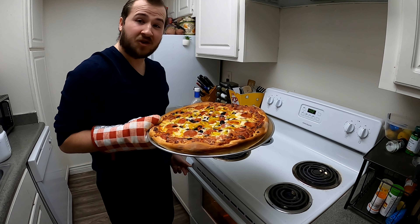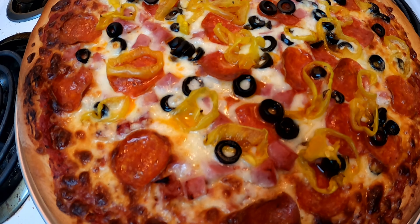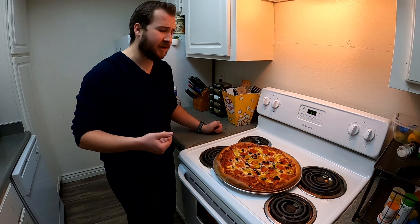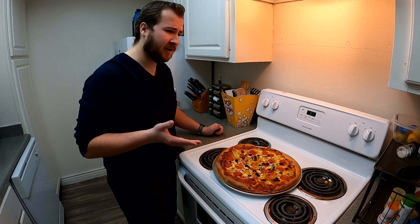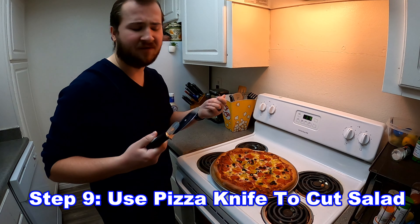Now that our crouton has finished cooking we can take it out of the oven. Traditionally you would eat a salad with a fork, but for our salad that won't be necessary — we'll need something to cut it. I guess I'll just use this pizza knife. I guess this could be multifunctional.